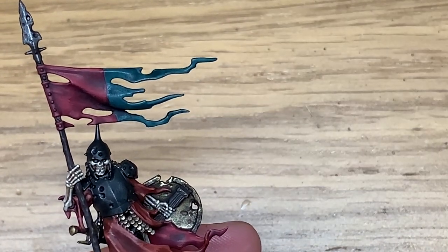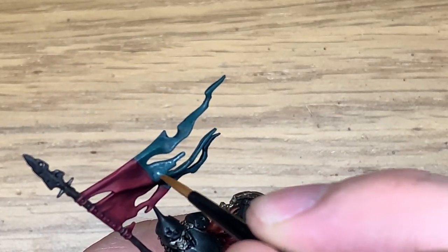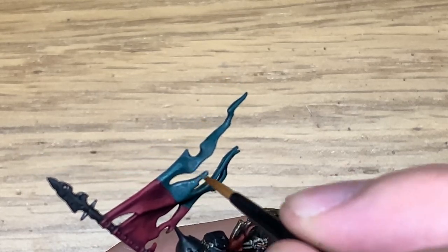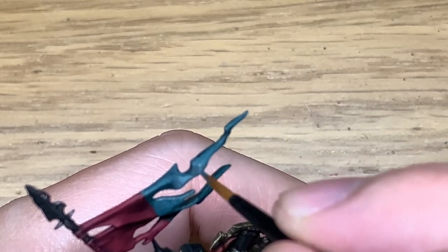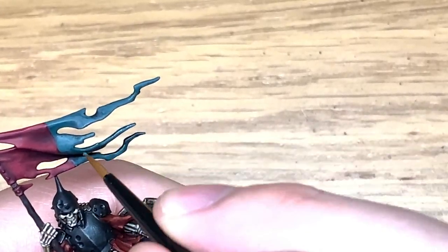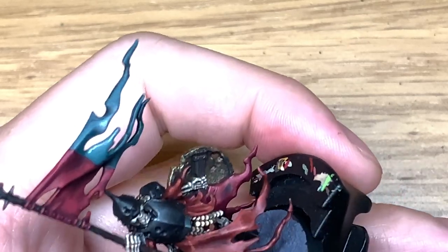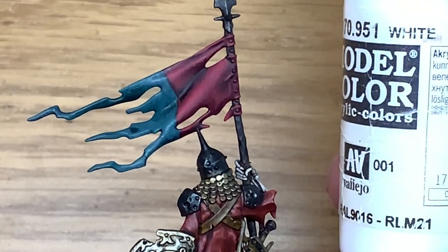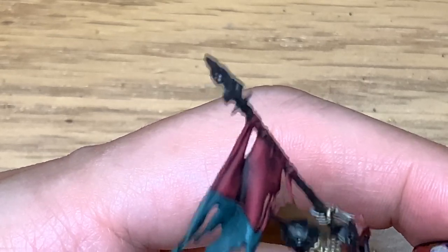Now we're returning to Sons of Horus Green. I'm going to do exactly what we've done with the Corn Red and the Wordbearers Red — highlight all the areas that will be catching the light on this cloth, with a view to then add in lighter layers to highlight those bits catching the most light. Just going over this part a second time to get that colour on there a bit smoother.